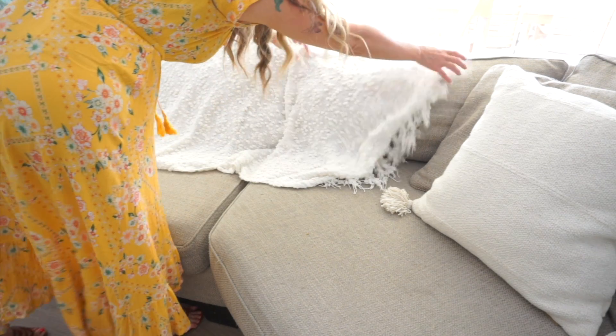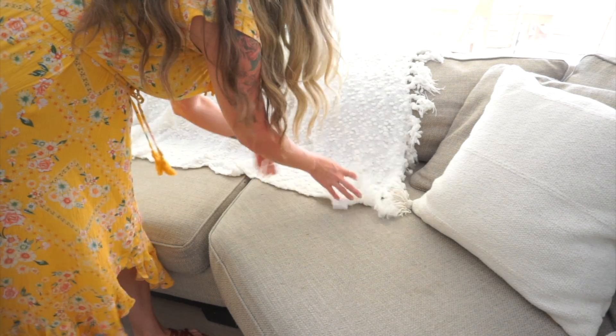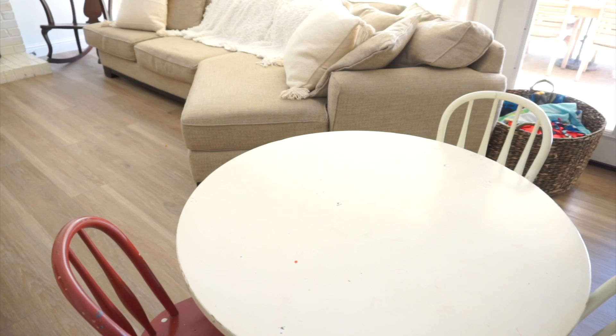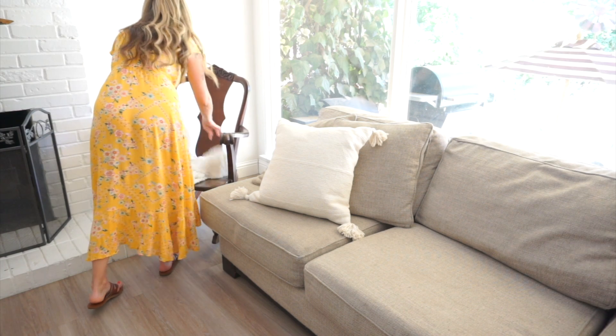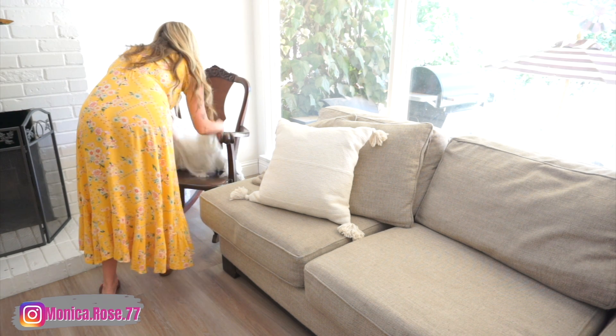Decluttering your home can do so much for your mental health. It can help reduce stress, enhance focus and productivity, and increase a sense of control — contributing to a feeling of mental peace and contentment within your own living environment. I encourage anybody watching this video to just declutter one room in your house and let me know how much better it makes you feel. You can comment over on my Instagram — I'll leave my handle up here — or come back to this video and comment in the comment section.